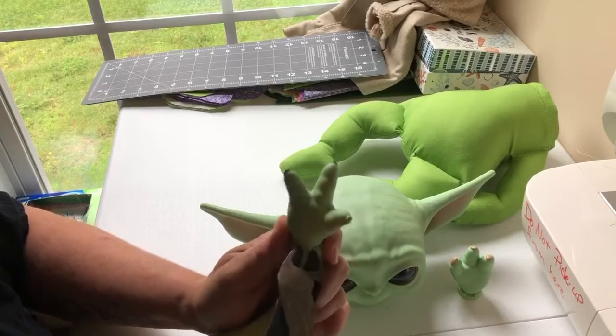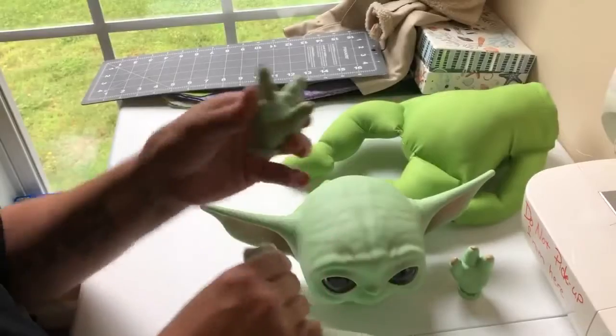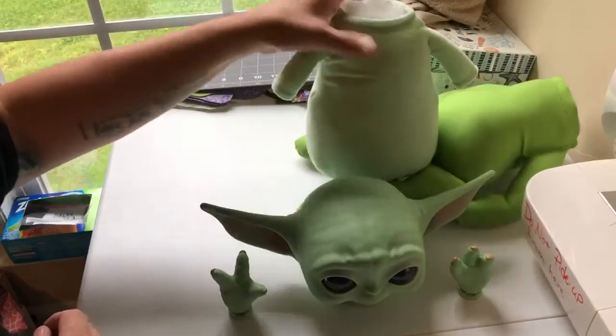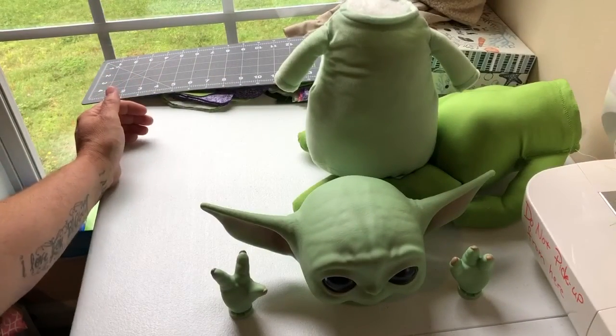Second hand zip tie — out! Tada! I'll do another video showing you how to put one back together in just a minute.